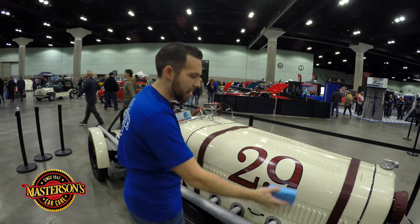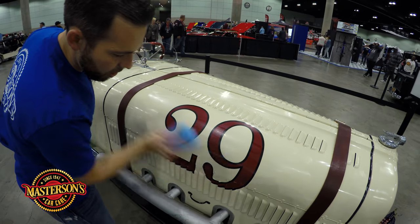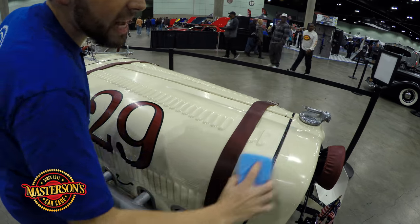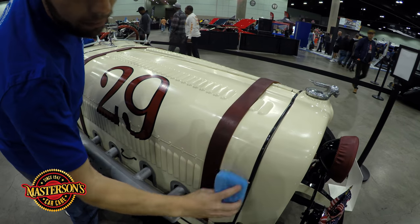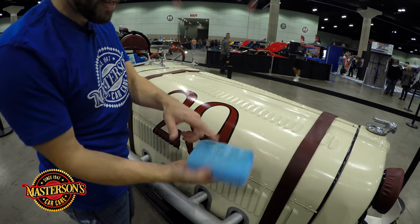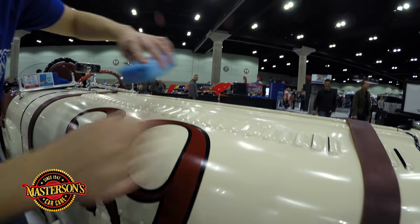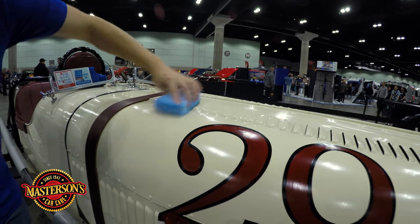I take my applicator pad and just gently spread out the sealant over the vehicle. Look how easy this spreads. What I love about this product is that it's safe for the moldings — like this rubber molding here. I'm going to spread it all over these louvers. I love this applicator pad because look how great it gets inside the louvers — it actually forms to them. It gets deep in there because I want the sealant in all the little louvers and I want to make sure the vehicle is fully protected.